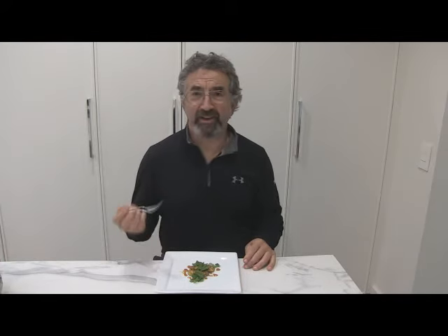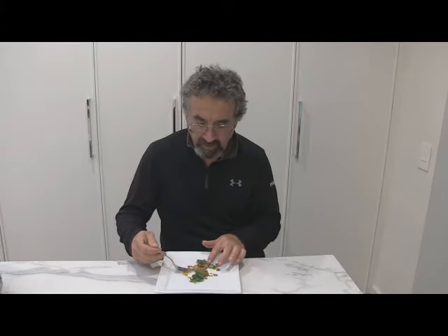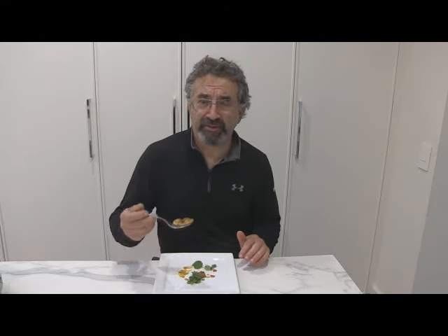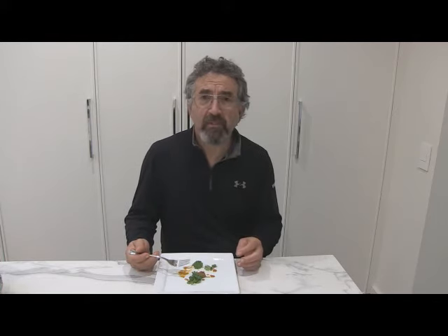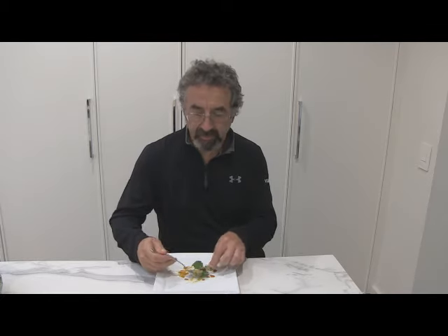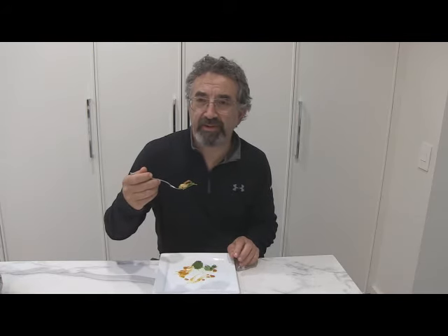I've now plated the dog vomit slime mold and we're going to give it a try. Very earthy. Fungal. Actually tastes a little bit like lawn, like grass. A little bit like egg — well, it doesn't taste like egg but the consistency is like scrambled egg. It's got a little bit of a crunch to it on the outside because I gave it a good toasting.